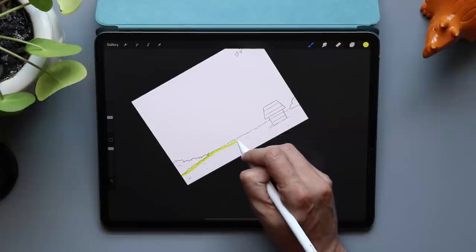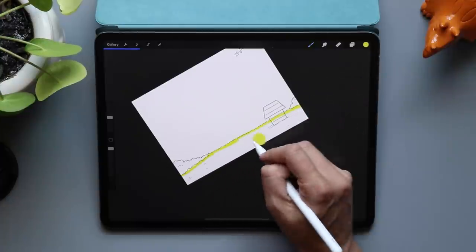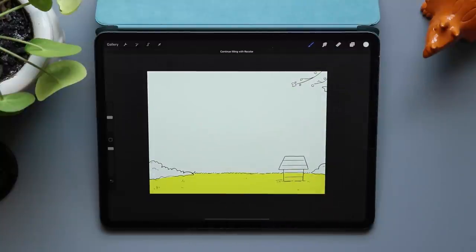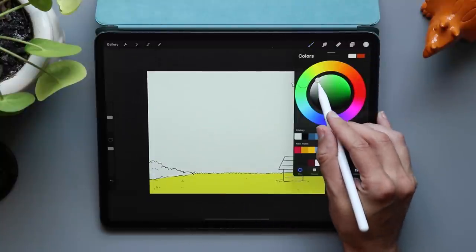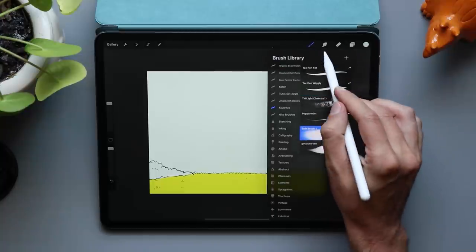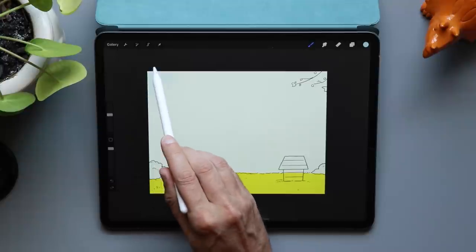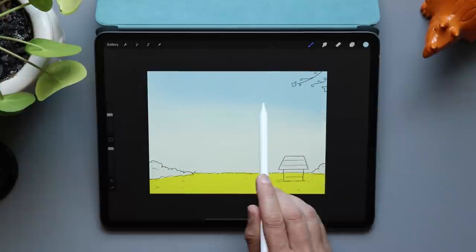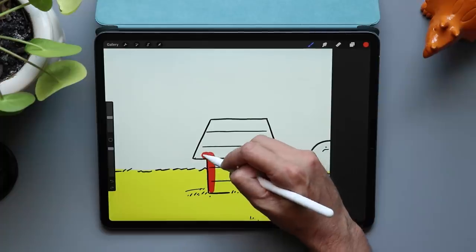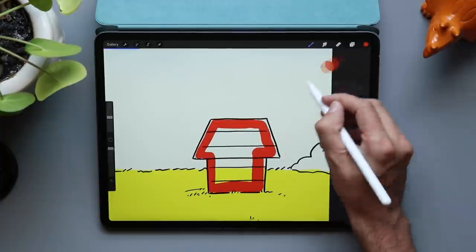Once that's looking good, I'm going to jump in and add some color. I'm not adding really intense color — I don't want the background to compete with the colors on my character. The blue I'm using for the sky has its intensity dialed way down, much closer to white than blue. The grass has a little more intensity, but it's still dialed way down. Even Snoopy's doghouse is a toned-down version of red — not the most intense red you'll find.